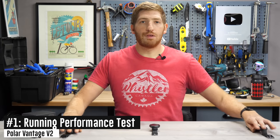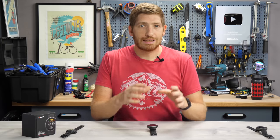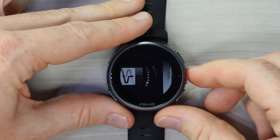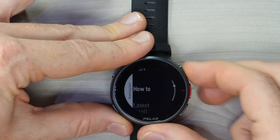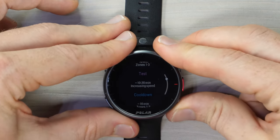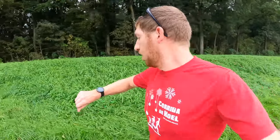Now let's talk about the new features of the Vantage V2. The first one is the new running performance test, which allows you to get an exact VO2 max measurement by taking a running test outdoors — I actually did that earlier today. You go into the menus down to Tests. This is part of the new testing suite. You'll see the orthostatic test, leg recovery test, cycling test, and running test. It starts with a warm-up of about 10 minutes in zones 1 to 3, and then does the test where it increases speed continuously — faster and faster every couple seconds until you can't run anymore — followed by a cool down.